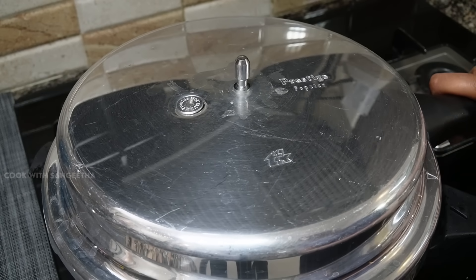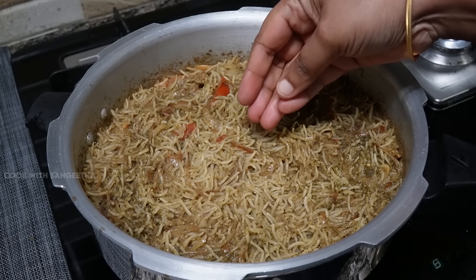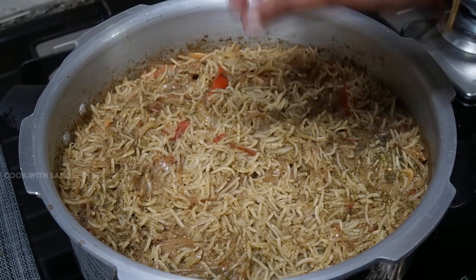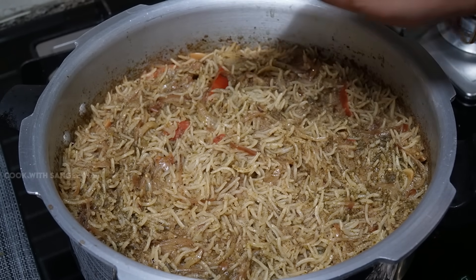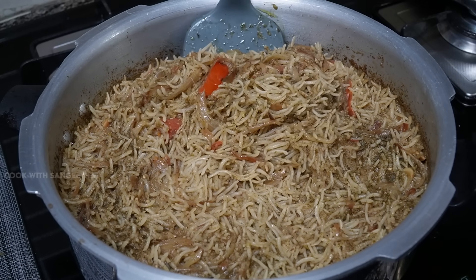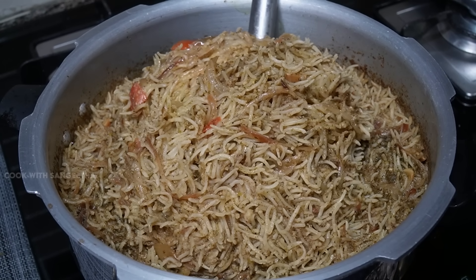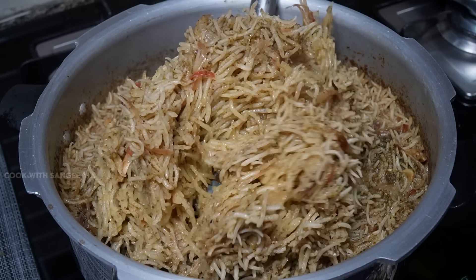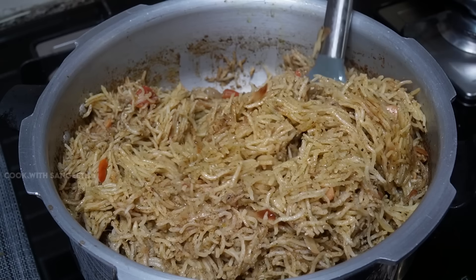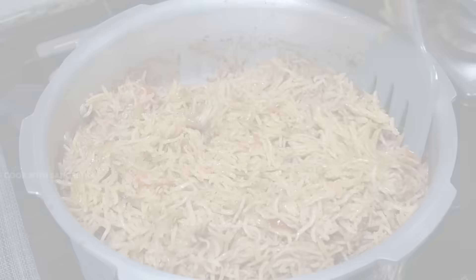It's amazing, it's so beautiful, it's like a nice shape. Now the pulao is ready. Let's put it here. It's super, it's very soft.